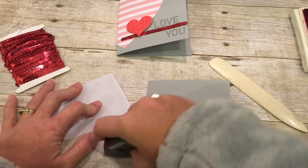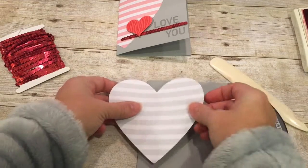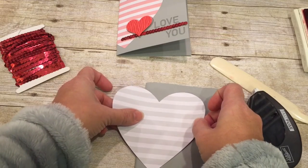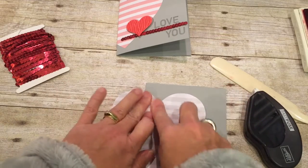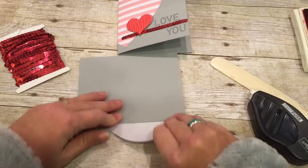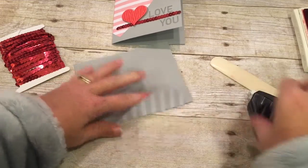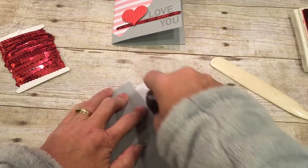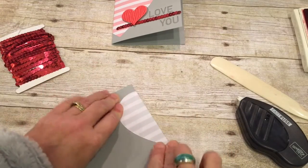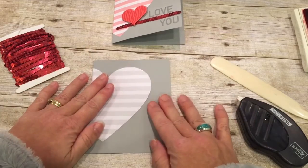I'm going to really adhere this well — get plenty of adhesive on there. Then I will line this up about two-thirds of the way onto my card front, and then we'll wrap the rest around the back. I'm just going to fold that over tightly and then adhere this side as well. I love this Fast Fuse because it's so sticky — there's no moving on that.